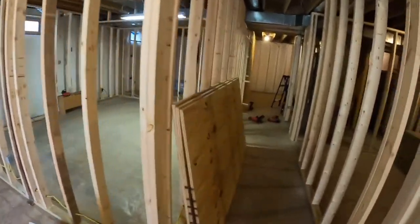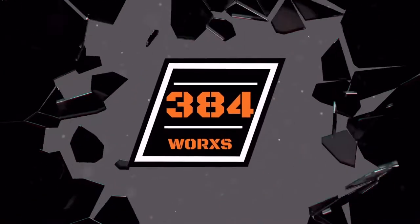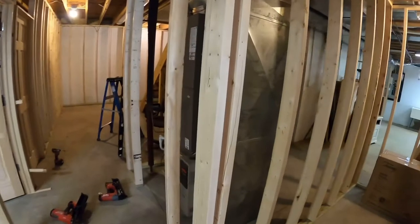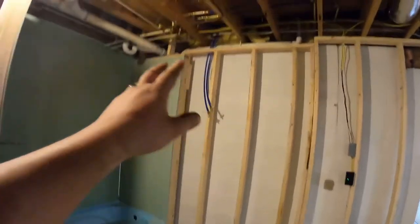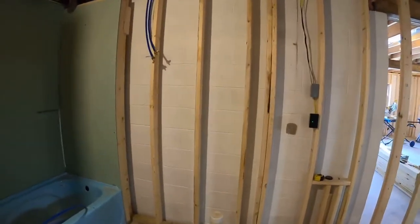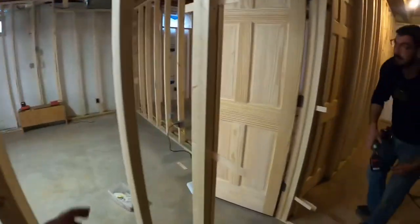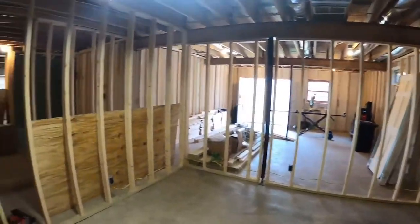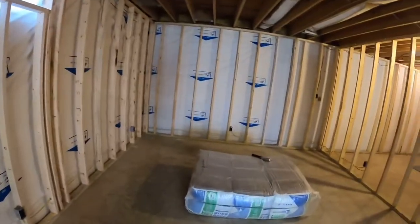All right, so we're back on the basement job — well, this is a big job, we'll just call it the big job. Zach has been really kicking some butt here. He's got the water lines all stubbed out but ran how they need to be for now. Got the GFCI in for the bathroom, bathroom's framed out, we got this bedroom framed out for the most part, and electrical's done other than the lights.